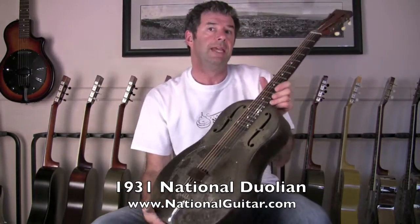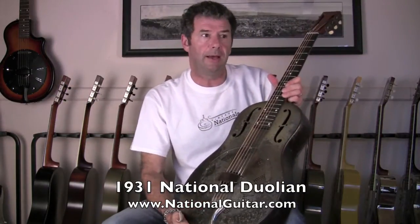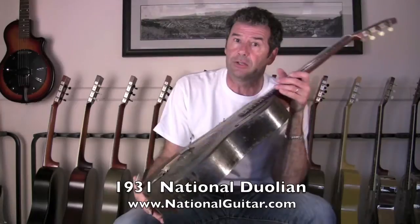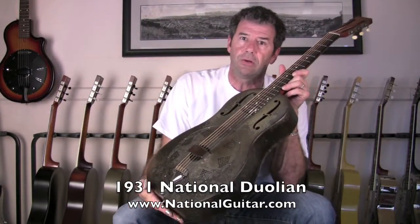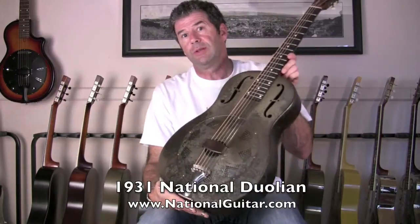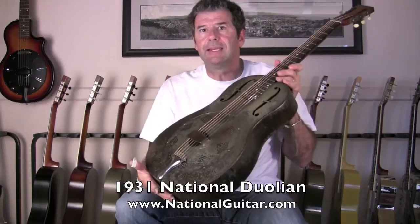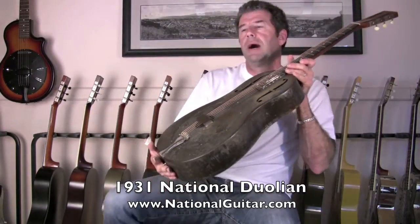Another interesting thing is that even though this is an early example with this color scheme, the serial number had already gotten up to over 4,000 in 1931. That tells me — since they made a total of somewhere around 10,000 Duolions — they were really spitting these out early on. They had already made over 4,000 in the first couple of years, so this was obviously something they really mass-produced.